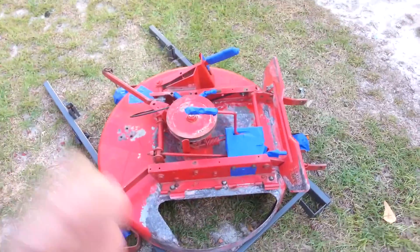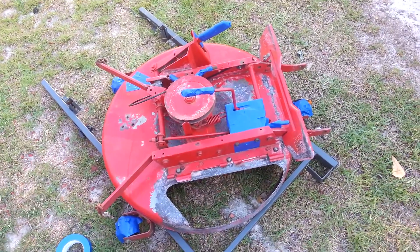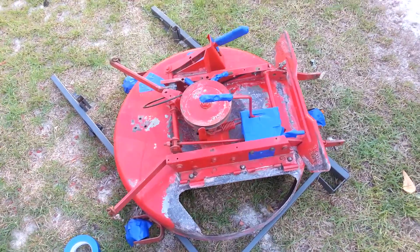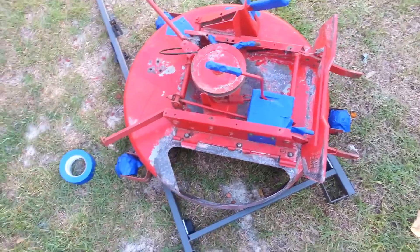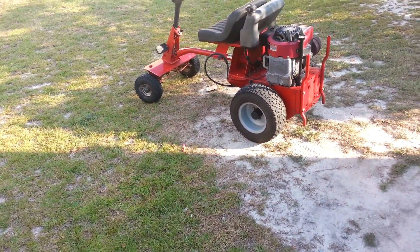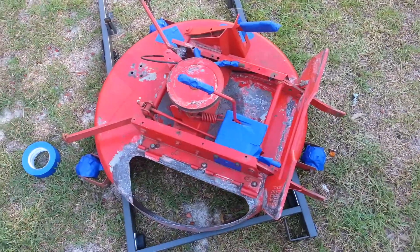It's a wonderful morning, about 75 degrees Fahrenheit, and it's beautiful outside. I'm working on a new deck for my Snapper — this is indeed my latest Snapper — and what I'm actually doing is preparing this deck for a paint job.